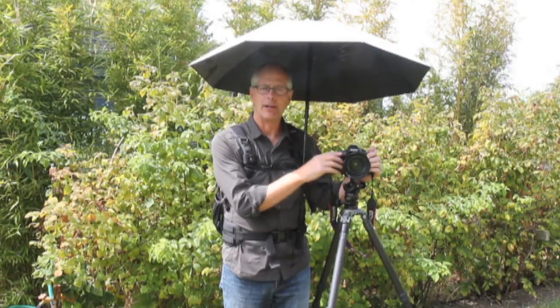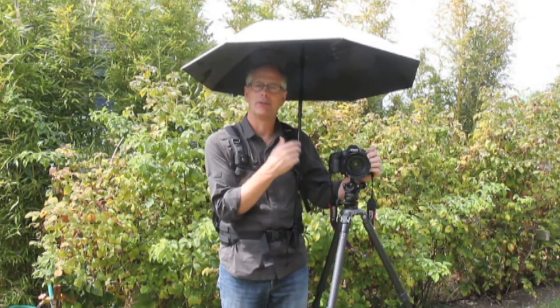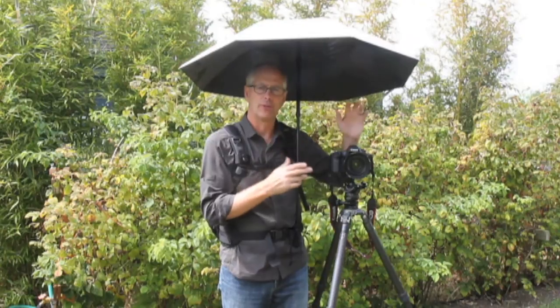Up until now, I haven't had this type of umbrella. I've always wished I had more hands, juggling with an umbrella and trying to do your camera settings.